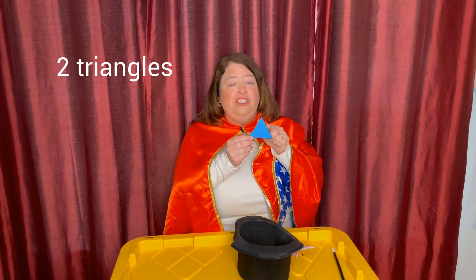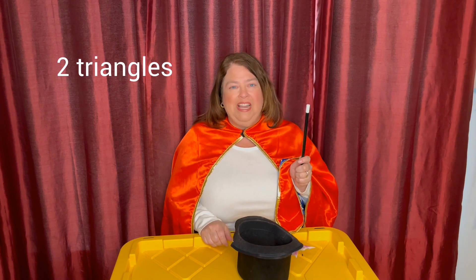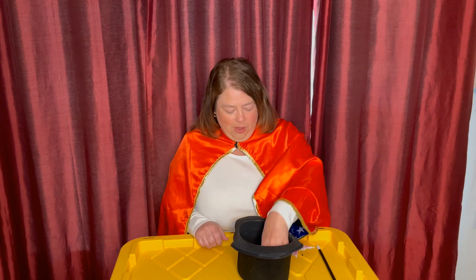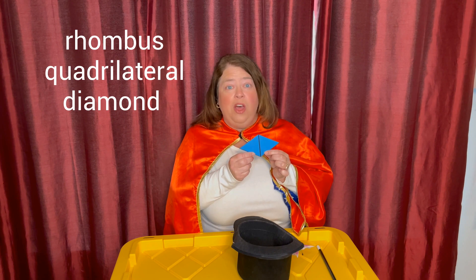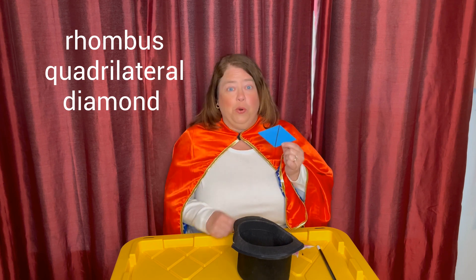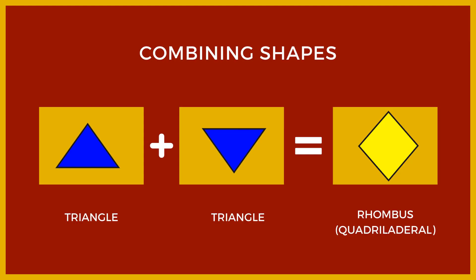For our next trick, we're going to take two triangles. Notice that this time each side is equal. So I'm going to put the first triangle in the hat and then the second triangle in the hat. Then we're going to take our magic wand and say the magic words. Abracadabra, poof! What shape do you think I'm going to pull out of the hat this time? Pause the video and write down your answer. Let's see if you're right. This shape is called a rhombus. It's also called a quadrilateral because it has four sides — one, two, three, four. So if you said rhombus, quadrilateral, or even diamond, then you are correct. When you combine two triangles that have equal sides, you get a rhombus or a quadrilateral because it has four sides.